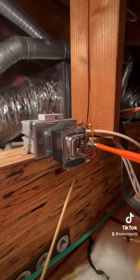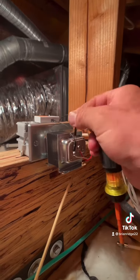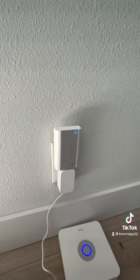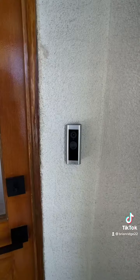When I was setting up the customer's phone, it said that you don't need this power kit unless you have an existing chime, so I'm not gonna use it. I set up the chime inside the house, so when you ring the doorbell outside, it rings inside. And that's your end result.